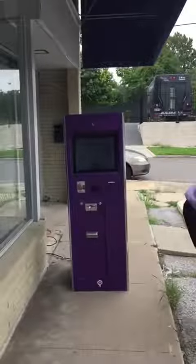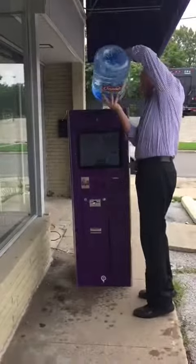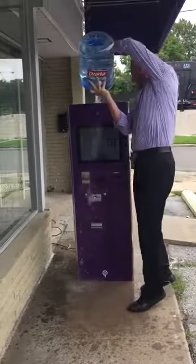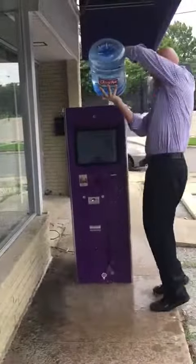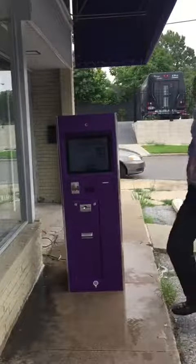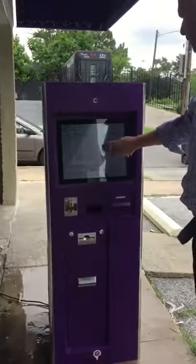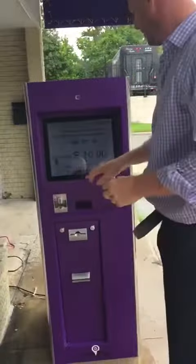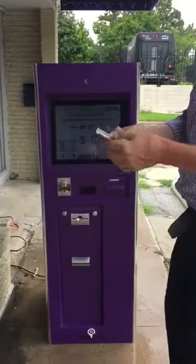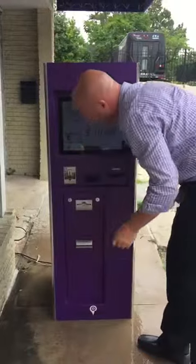Right now we're going to do the SureSpot cold water challenge to demonstrate how SureSpot works under water. As you can see it's working perfectly after all that water being dumped on top of it.